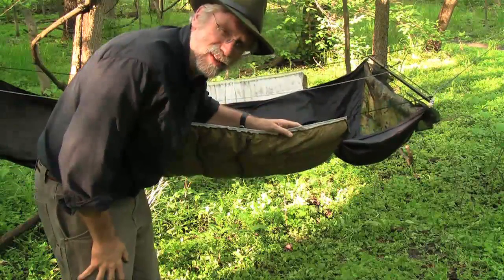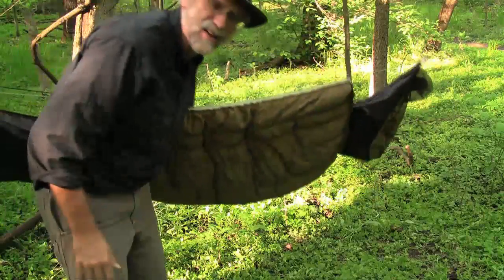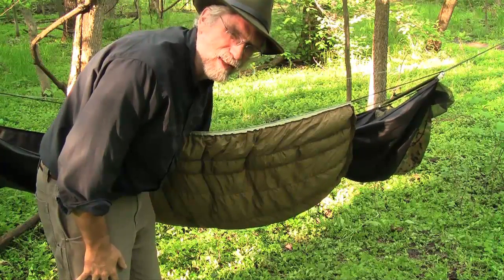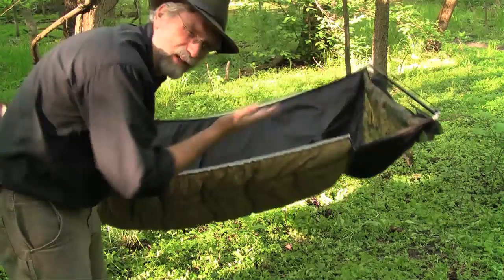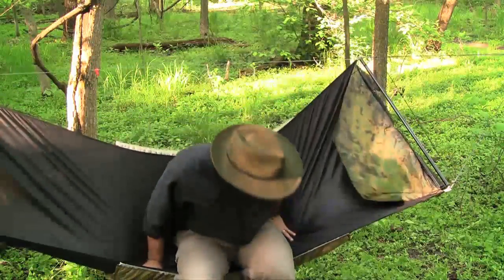As you can see, when the underquilt is tensioned up, it pulls everything up, so it's not something you want to leave in that state. When I'm not in the hammock, I disconnect the ends and drape them over the top of the hammock, and the quilt just sort of hangs there. When I get into the hammock, things look a whole lot better, and I can slide this quilt along the channel and put it wherever I want.